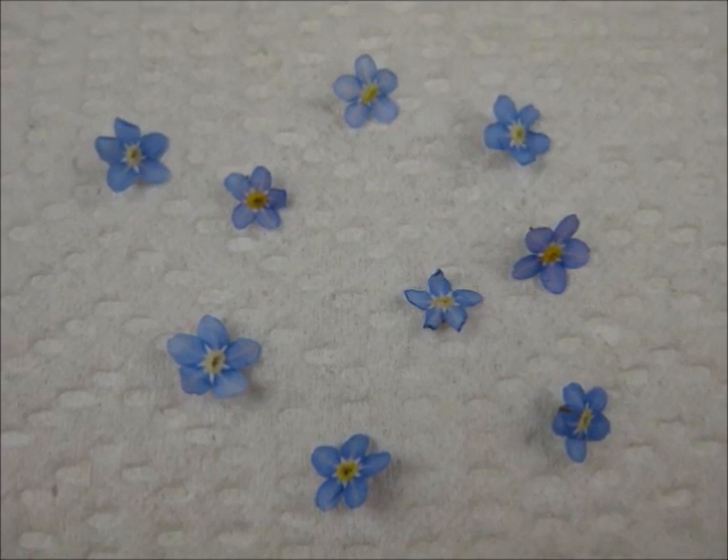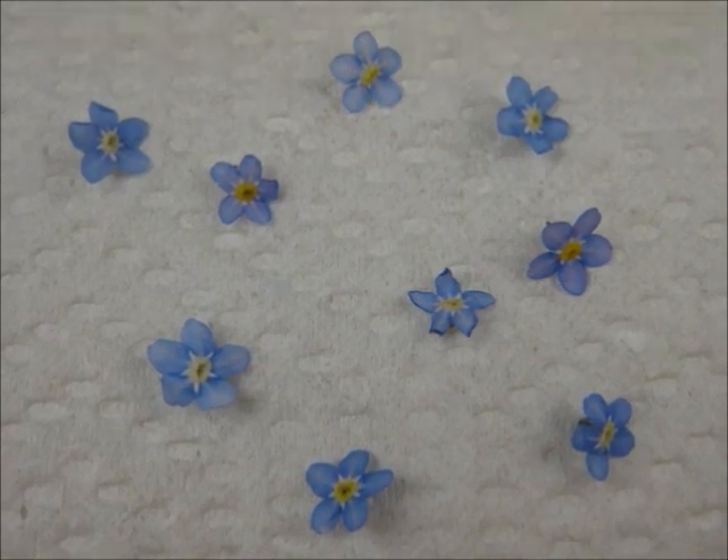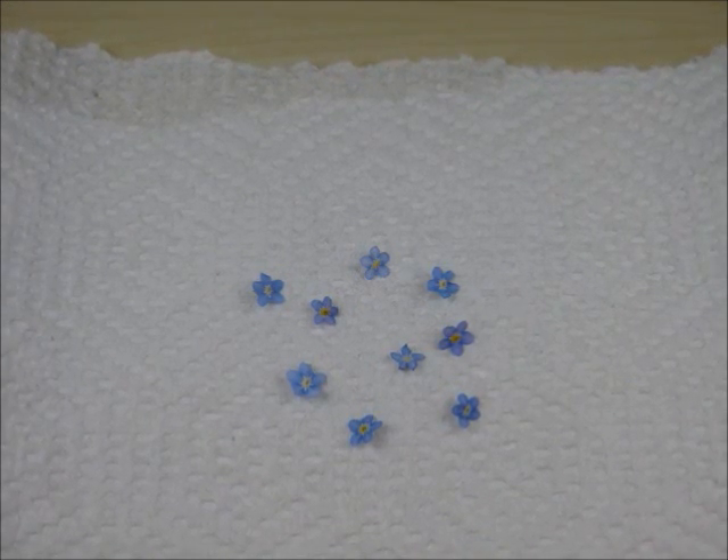The first step is to find a few tiny flowers from outside. These can be ones from your own garden or wild ones. I don't recommend picking them from someone else's garden. The flowers that I'm using are called forget-me-nots.